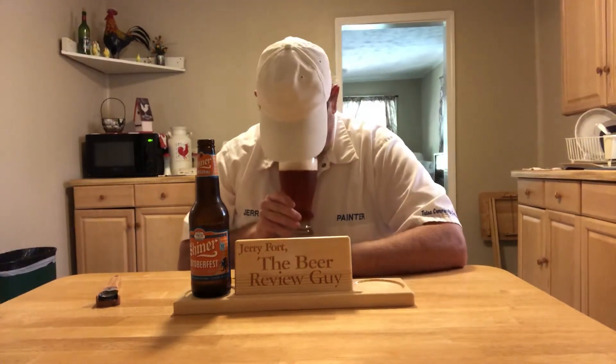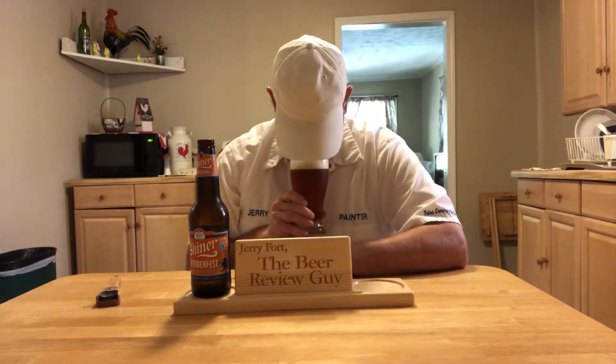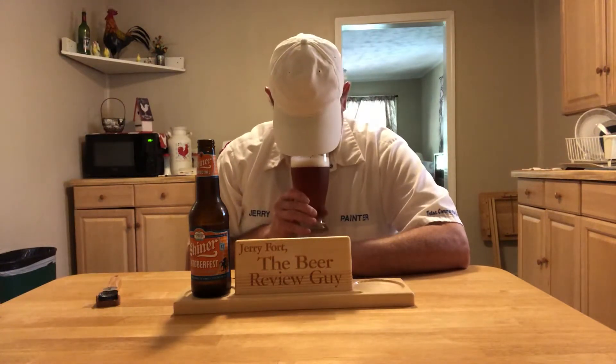Smells really good. Has a lightly sweet, light citrus aroma — maybe a little caramel kind of aroma. A little bready.